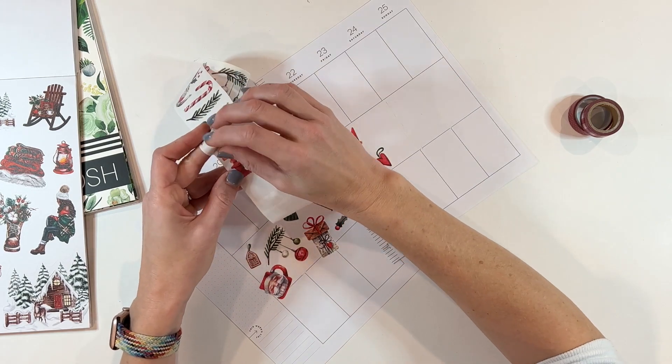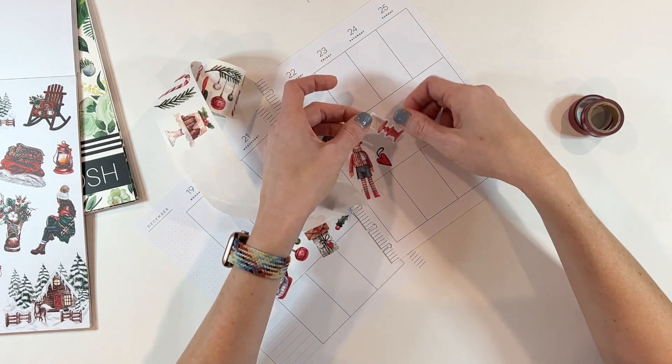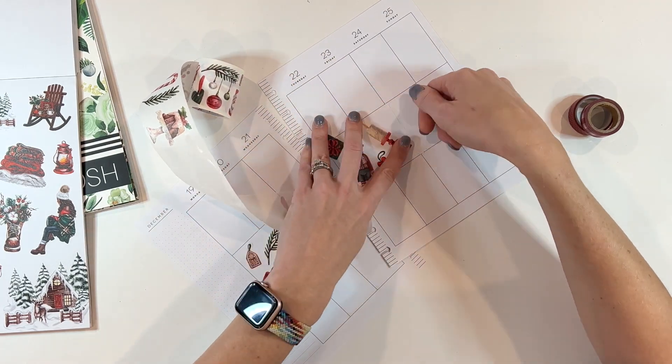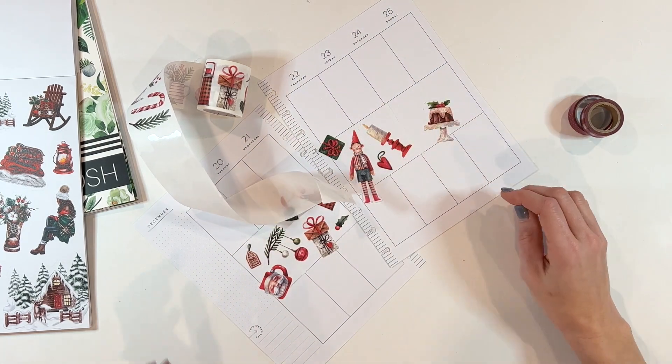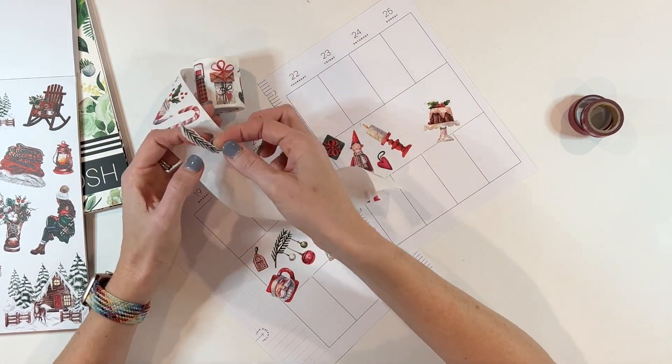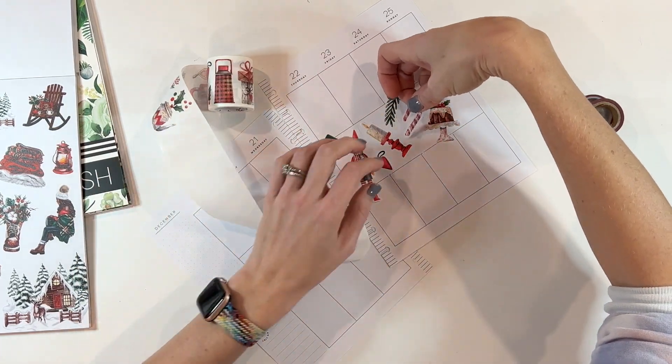Cozy is a word I love in the month of December. It's starting to get cold outside and all I want to do is curl up under a blanket with hot chocolate and watch movies — that is the epitome of relaxing Christmas for me. I definitely wanted to capture that feel on this spread.